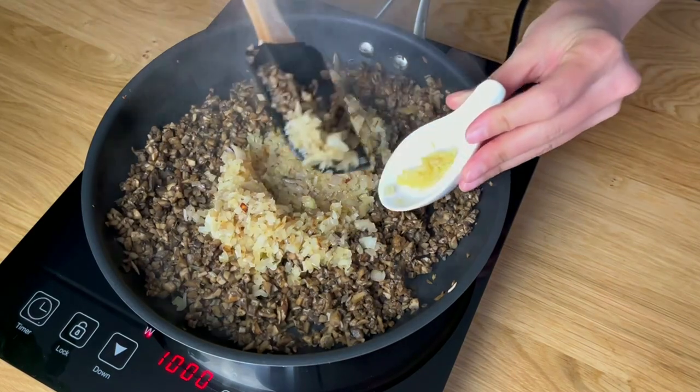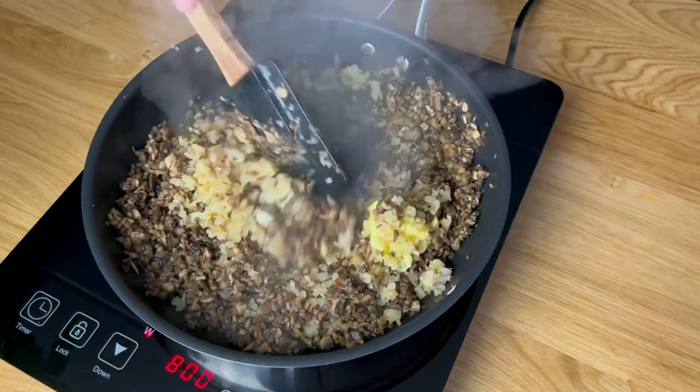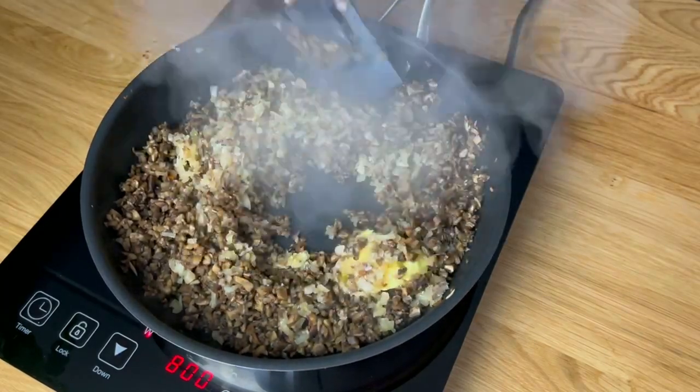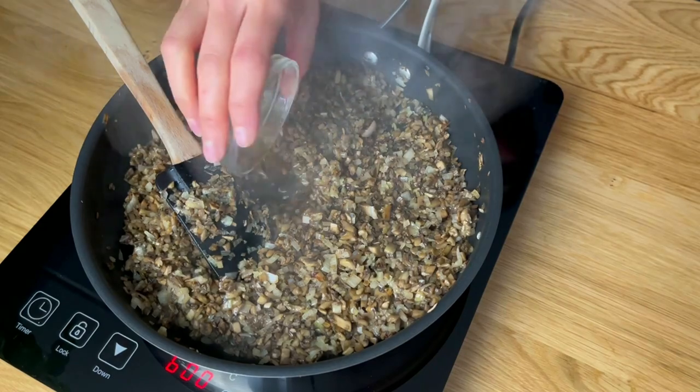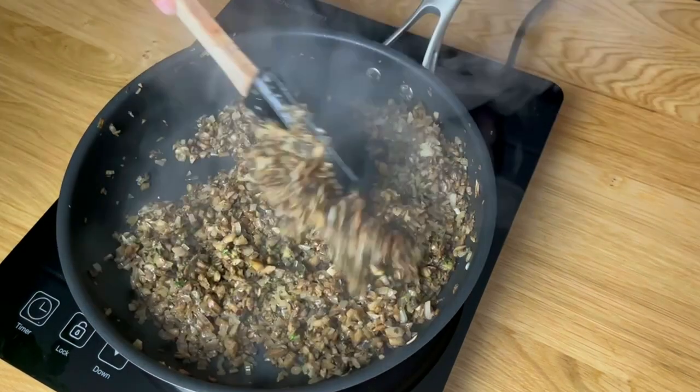Add the shallots, minced garlic and butter to the mushrooms in the pan and toss them together. Add madeira, salt and chopped fresh thyme to the mushroom mixture and continue cooking for an additional five minutes.